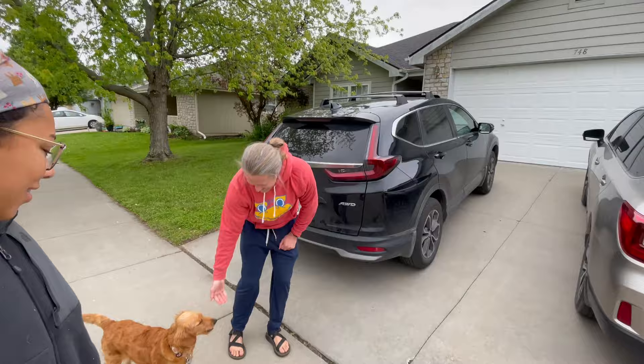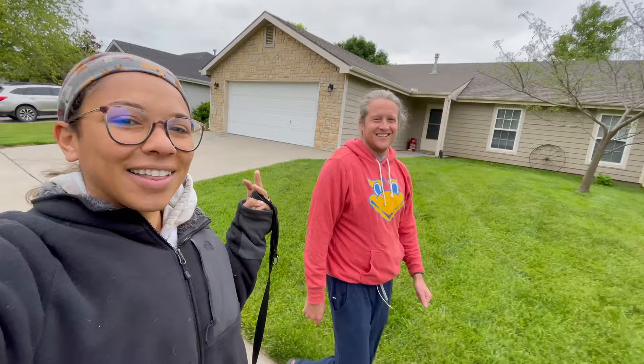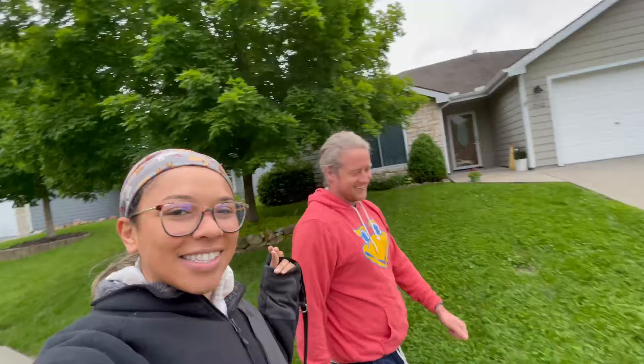Good morning everybody. Taking Honey on our walk and then we'll get started on our van projects. We're gonna re-hook up our DC to DC charger, cut out a hole for the Berkey, and figure out a third thing as we go. Also the weather — it's super cold out, not freezing, but I'm in two jackets. This is Kansas for you.